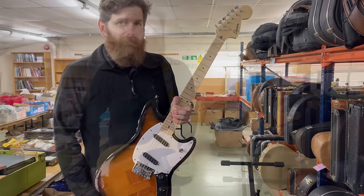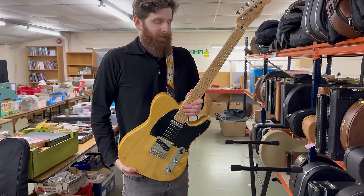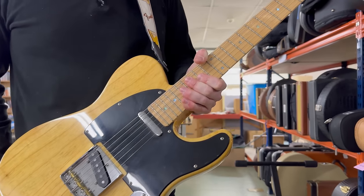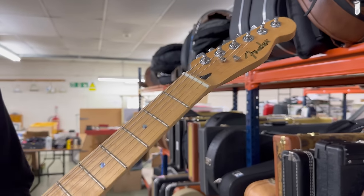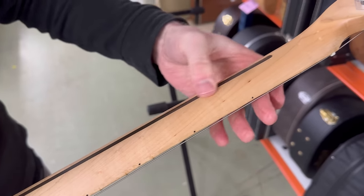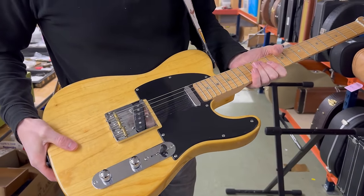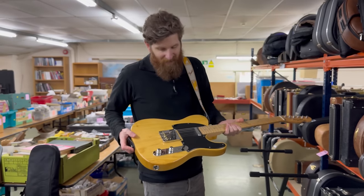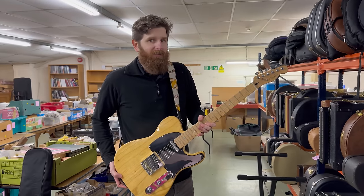Here we have a Light Ash Fender Telecaster. The Light Ash series were one of a few models made in a Korean factory. We've got the light ash body in natural finish and a really nicely figured bird's-eye maple neck with abalone dot inlays and Seymour Duncan pickups. These are a very good guitar for the money - hammer price tends to come in around three to four hundred pounds, sometimes a little bit more. A lot of Telecaster for your money.